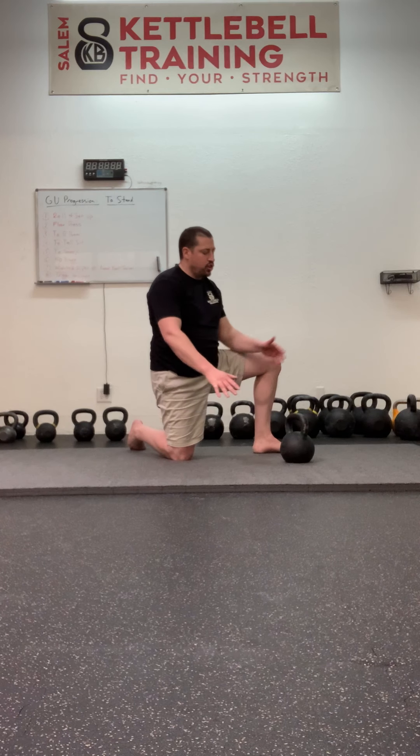There are a lot of specialized variety exercises for the get-up. You can press at various positions, do it bottoms-up, or do it with the palm. But my favorites are just to do parts of the get-up. What's your struggle? Is it the sweep? Maybe do one get-up up to the tall sit, and once you're there, perform three to five sweeps before you come back down. Just get used to the performance of the phase you're struggling with, and it will make you stronger in that phase.